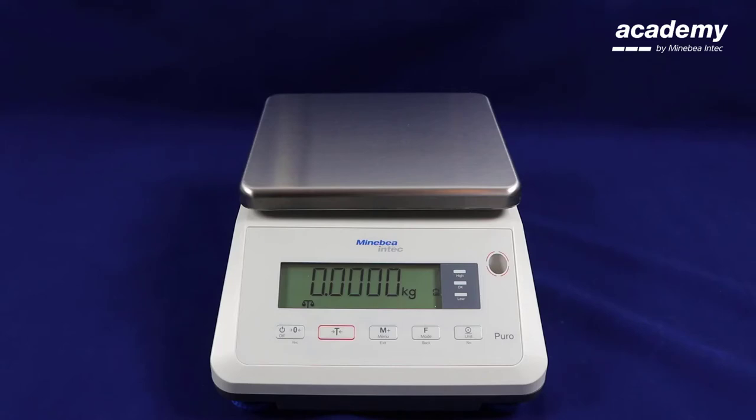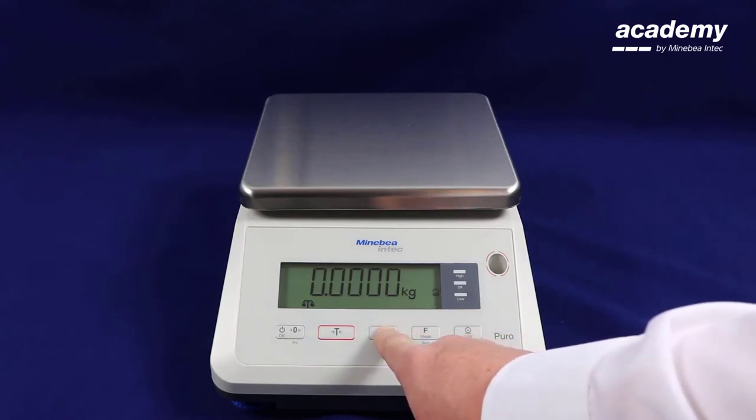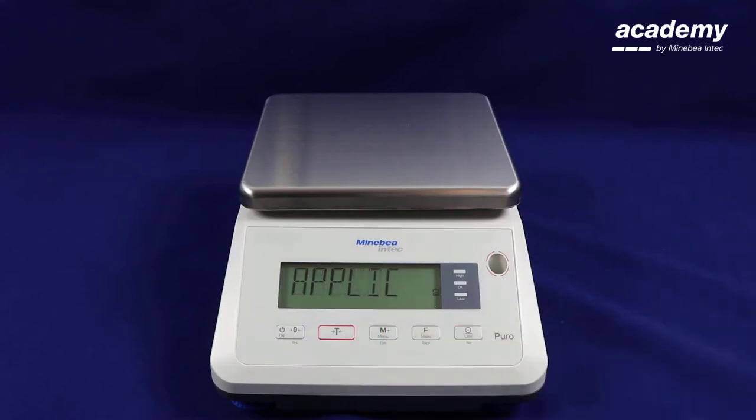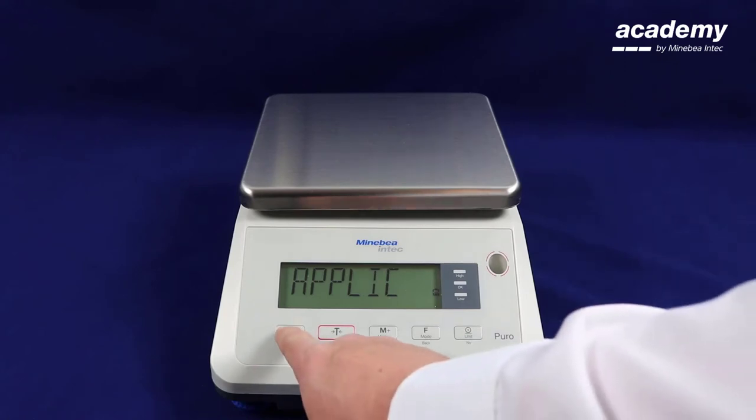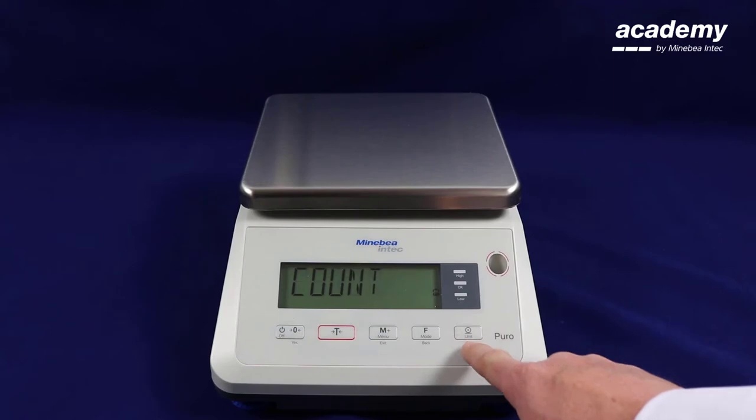The application has to be activated in the menu settings before we can use this. Press and hold the menu key in order to get into the setup. Use the yes key to accept on application and use the no key to scroll until you find the display hold function.